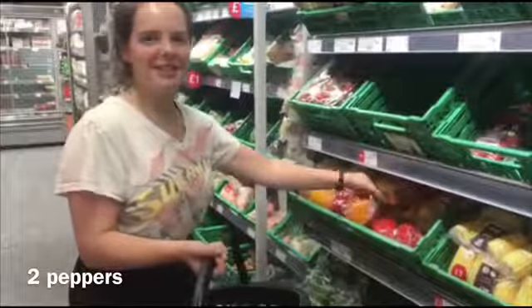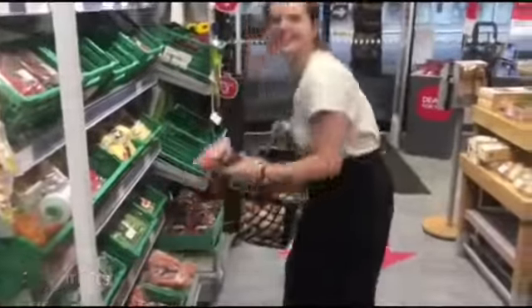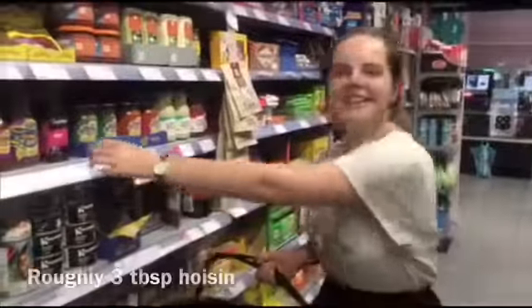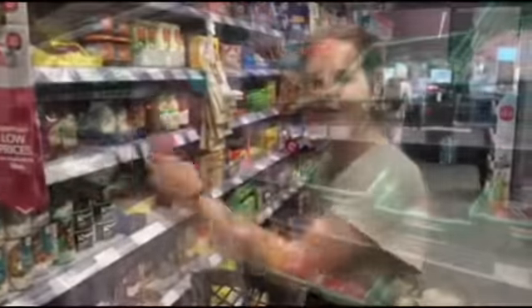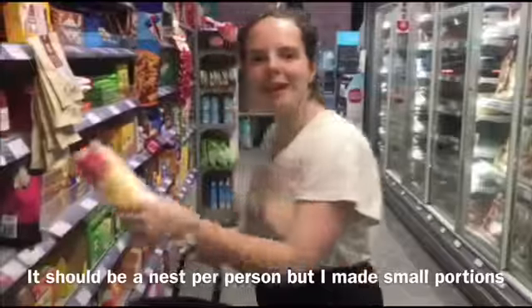We need two peppers for this recipe, spring onions. We're also going to put some carrots in, green beans, and some baby corn. We're going to get some oil to cook the vegetables with. We also need some hoisin sauce and some light soy sauce. We're going to add some garlic to the recipe.